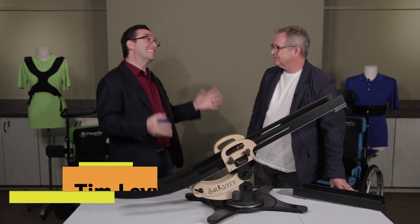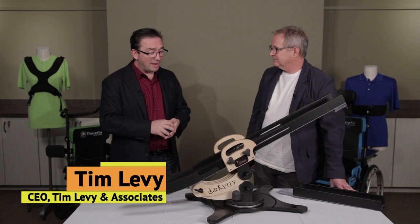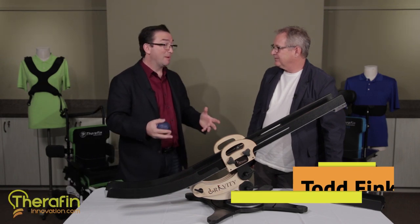Todd, nice to see you. Good to be here. This is an exciting day really. This is the second evolution of the BOSS. Talk to me about how this thing works and then let's talk about the special features that are coming out today.